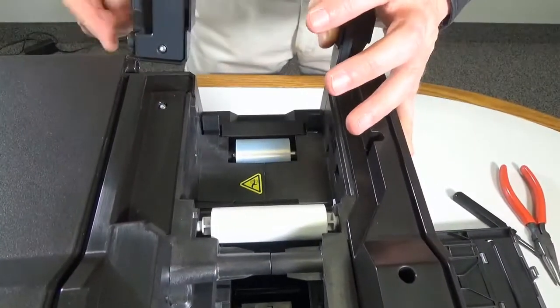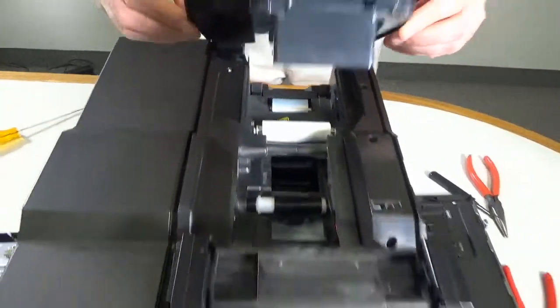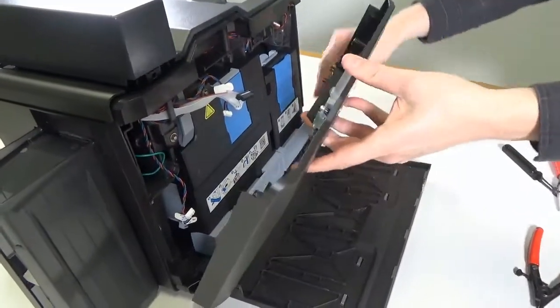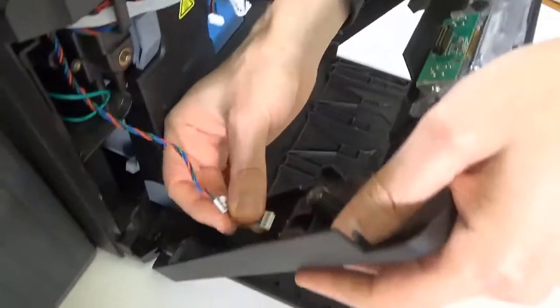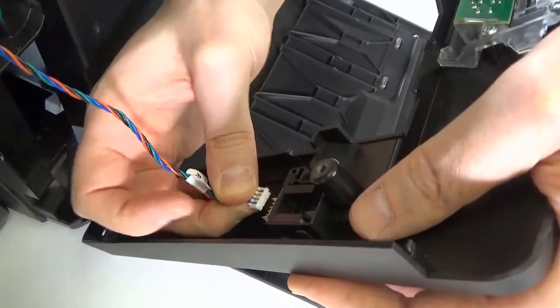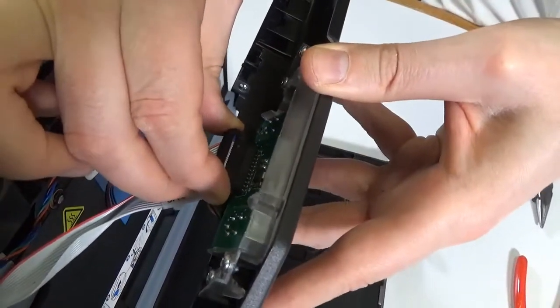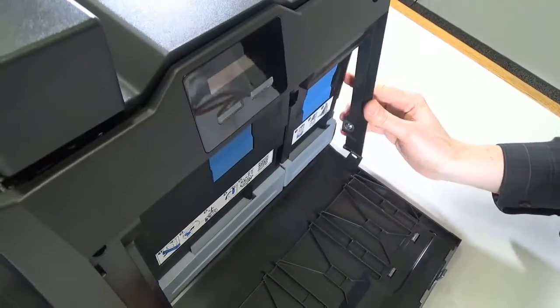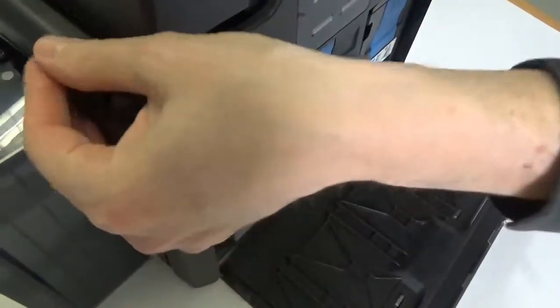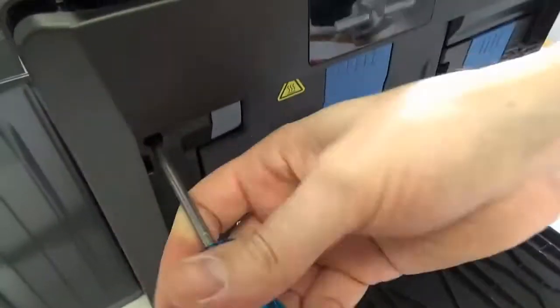Next, fit the front part of the top cover. Connect the front panel's door sensor cable and LCD screen cable. Fit the front panel by pressing it home from the top, then secure the front panel with the two screws previously removed.